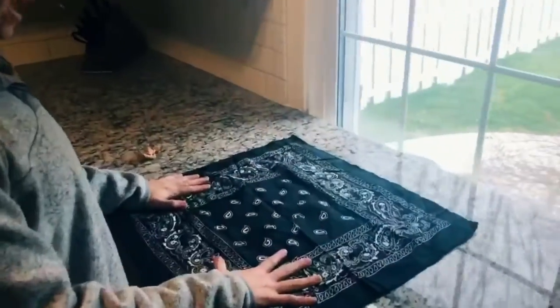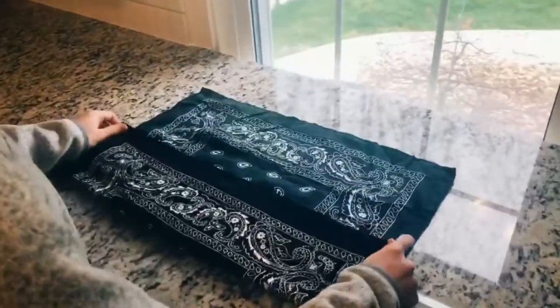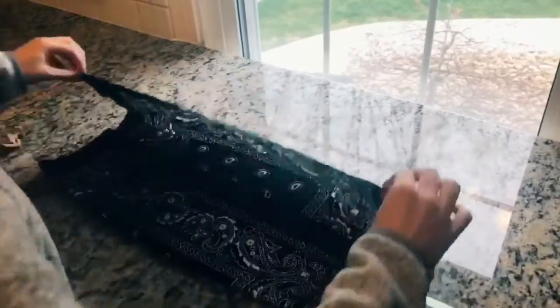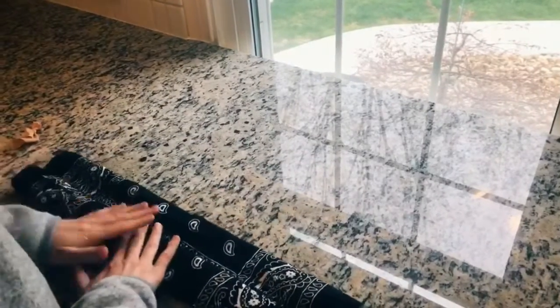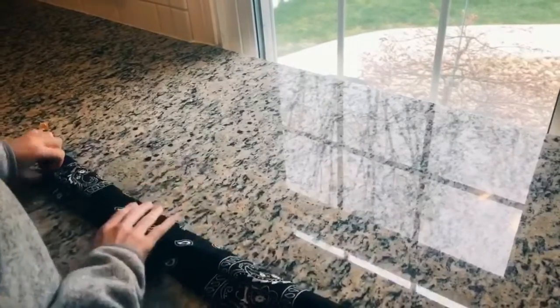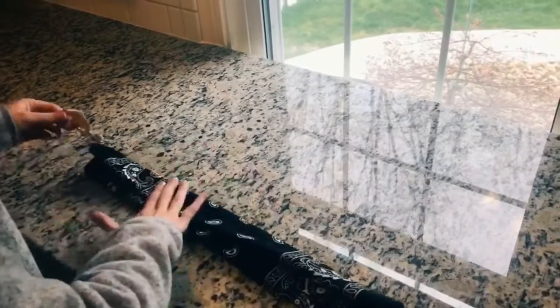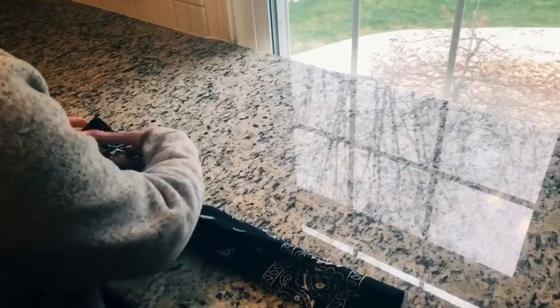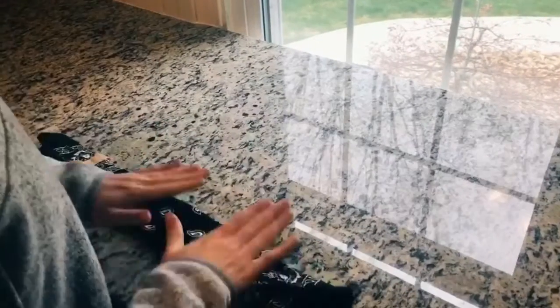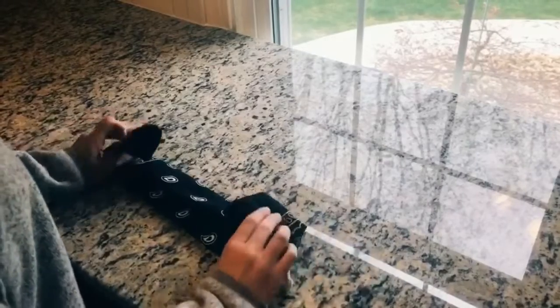Your first step is to lay your bandana flat and then fold both ends in towards the middle. You're going to do that one more time. Then you're going to slide your hair ties over each end, and then fold your ends over the hair ties.